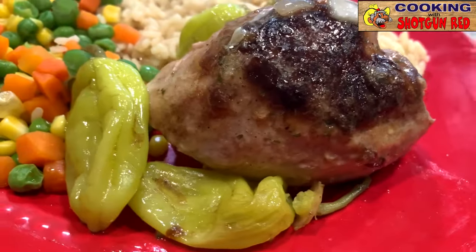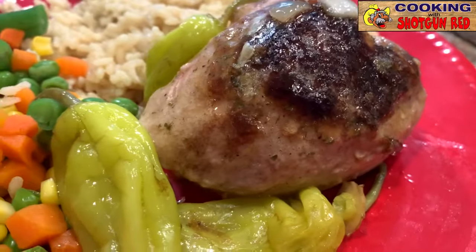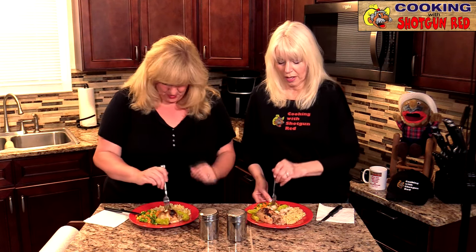As Steve would say — he would definitely say — is this the best slow cooker Mississippi chicken? If it ain't, it ought to be! We'll see you next time right here on Cooking with Shotgun Red. Let's have some more of this, Mom — you've got to try this, it's so good, it just falls apart!